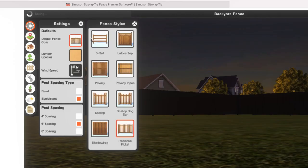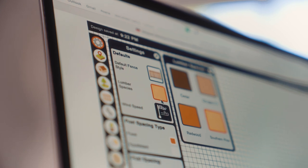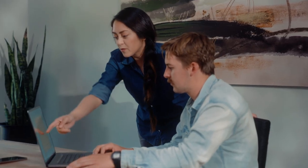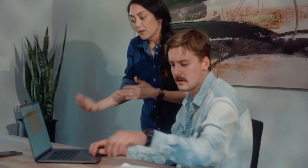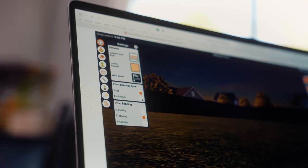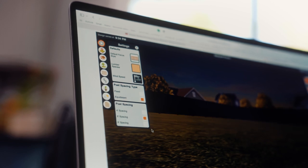There are several fence styles to choose from, and you can even choose which lumber species you'd like. We chose pressure-treated pine for Reed's fence. From the settings menu you can change the post spacing type to either fixed or equidistant, and then choose if you want four, six, or eight foot spacing.